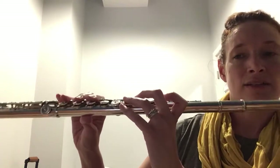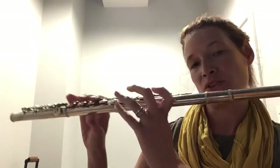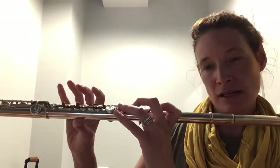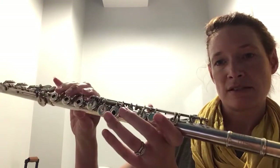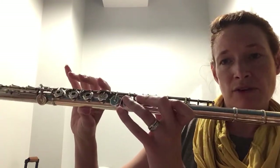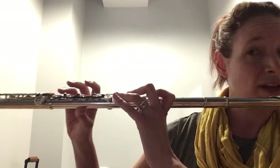Lily is learning how to play in the key of C, and she's starting with G. I'm showing her — I sent her home a new fingering chart as well. G is thumb, first, second, and third, with pinky in this hand. Otherwise, none of these three fingers are playing. Here's my G.